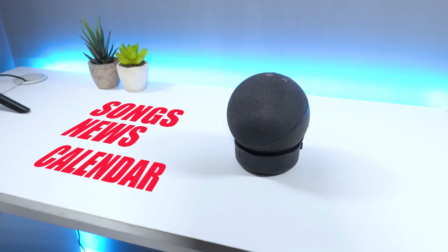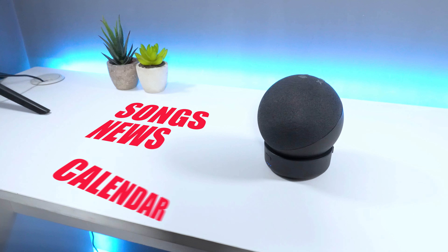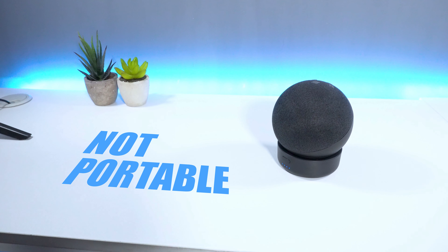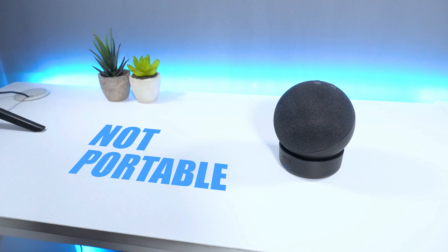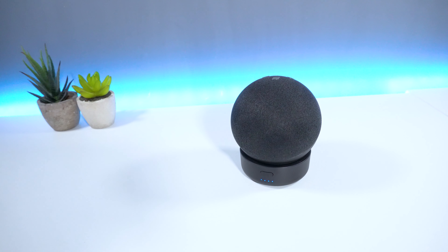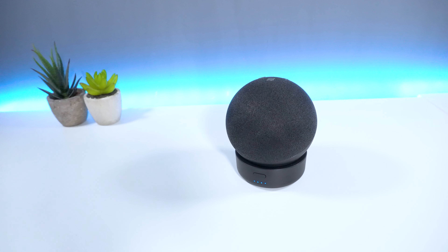Whether it be playing my favourite songs, asking for the latest news or checking my calendar, the speaker on the Echo Dot is awesome. But the only issue is that I can't take this product with me on the go as it needs a constant power supply. Especially on a hot summer's day, this device would be great to take with you when you're in the park with family and friends.